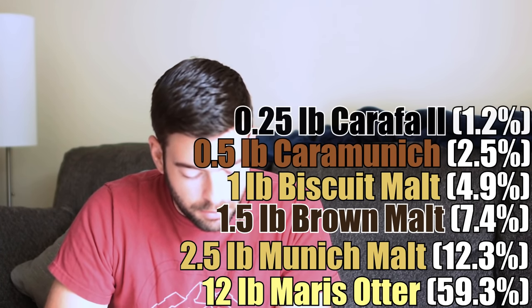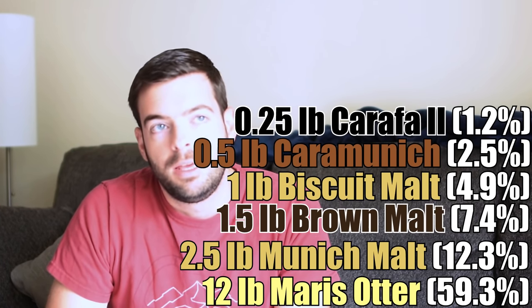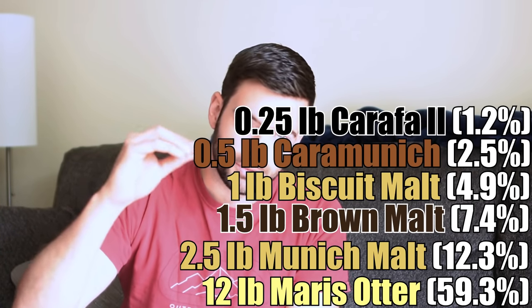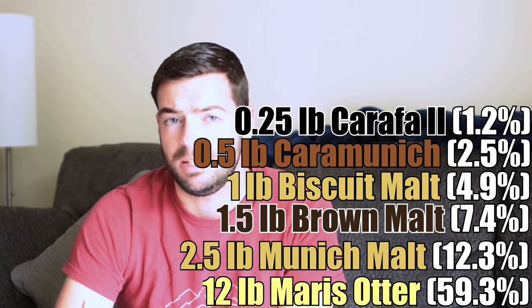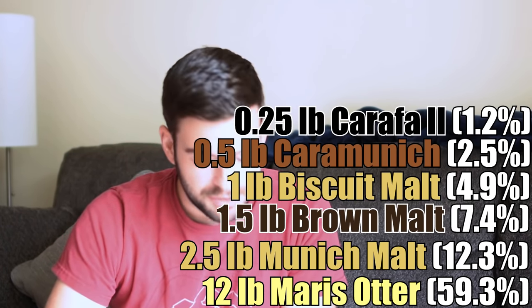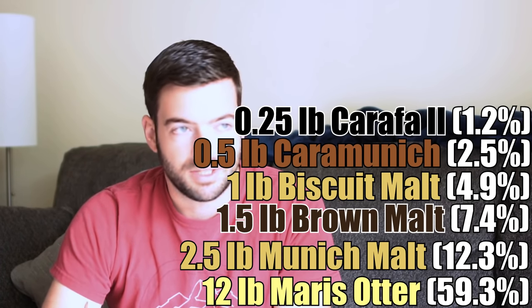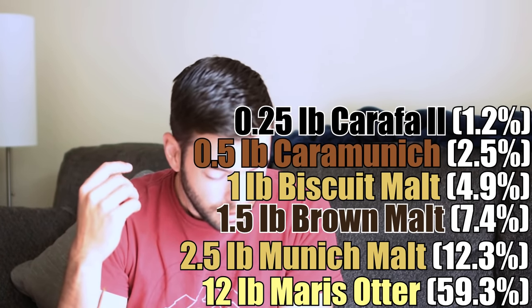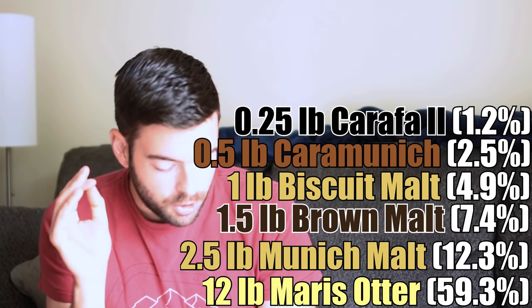And then a quarter pound of Carafa 2, which has been debittered, and that is for color and to make the beer a little bit more complex in terms of almost roasted character. We don't really want actual roast in this because then it's going to taste like a pumpkin pie got burned in the oven. So we're just going to try and keep the color on the edge of brown and the flavor just on the edge of being roasty but not quite — kind of in a nutty territory. Hoping for some nice biscuit and caramel tones in there as well. That's all of our grains.